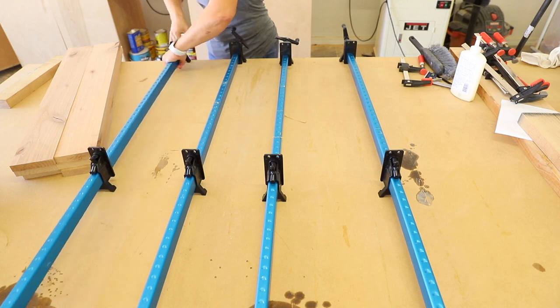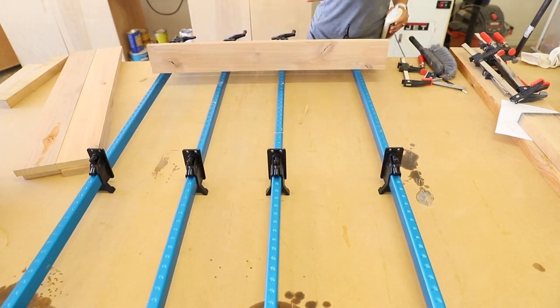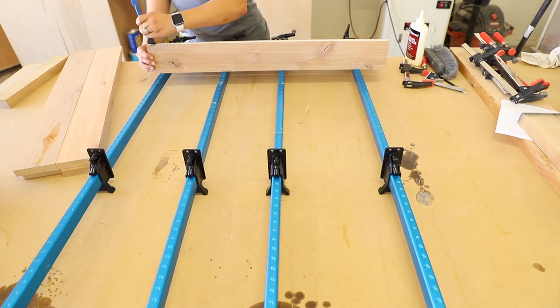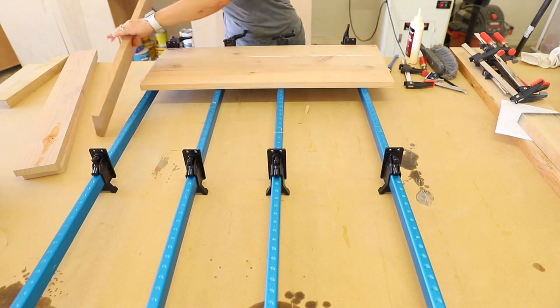With all of the pieces prepped, it was time to glue them up. I didn't have a lot of clamps available, so I glued them all up on the same set of clamps. Just be careful if you're doing this so you don't accidentally glue them all together into one big panel.